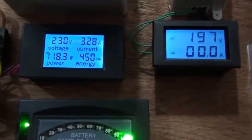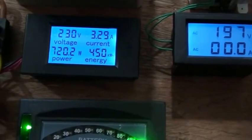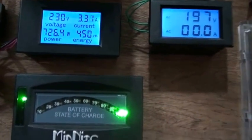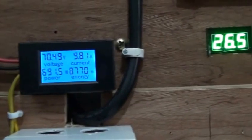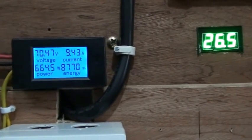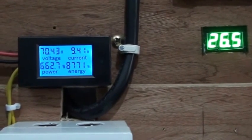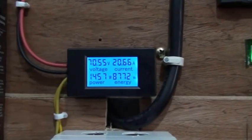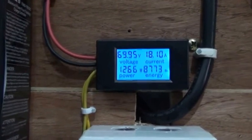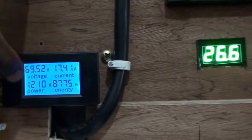That's the output of the inverter — what we're currently using is about 760 to 780 watts right now. This is the PV power bridge monitor, and you can see we're pulling 650 watts from the PV at this point. This device monitors the input coming from the PV — the input voltage, input current, input power, and total energy.